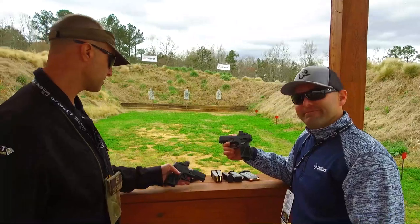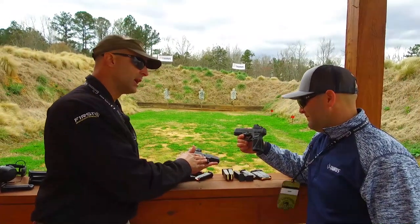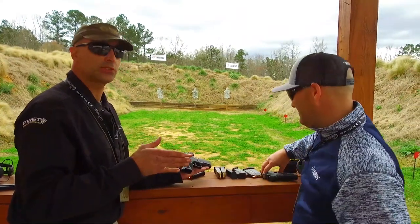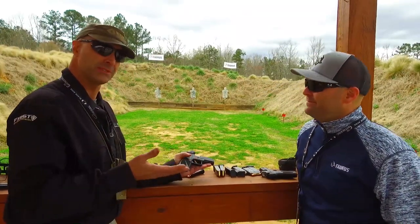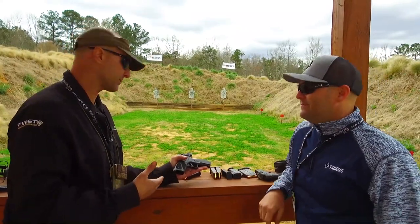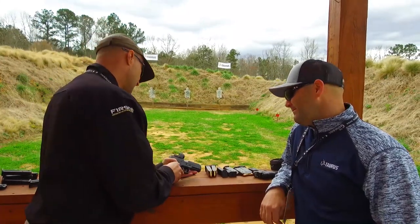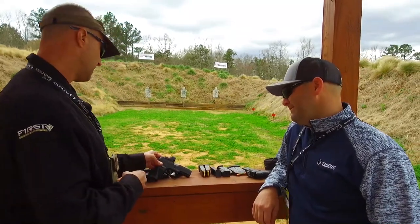I think this is going to shake the market up. The G2 is really where I started hearing people say, 'Wait a second — for the money, these things shoot really well.' People in gun shops were saying that some of the other cheap guns they get back quite a few of, but they don't get these back, or at least not often. I actually recently purchased a G2C and a G3, so I may have to get one of these now.